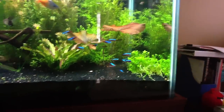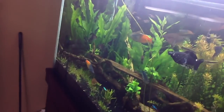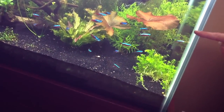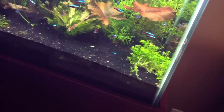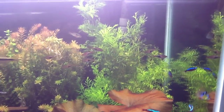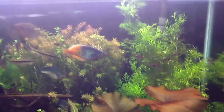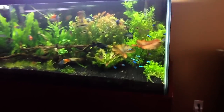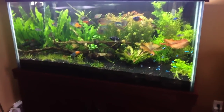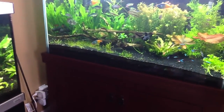I'm going to do a water change. I've only been doing about 30% on the 120. Just so you guys know, on the 120 a 50% water change is about right here, and I've been doing them right about where that nozzle is — that's about 30%. It is what it is, always something to do better.